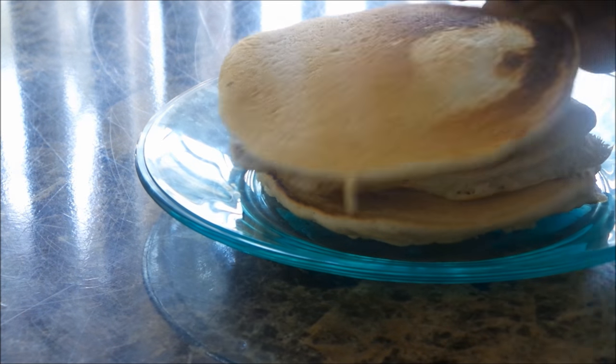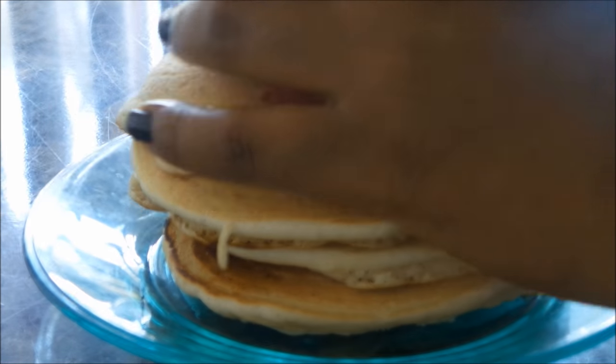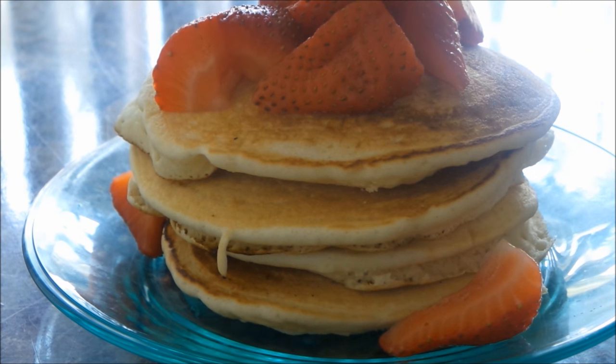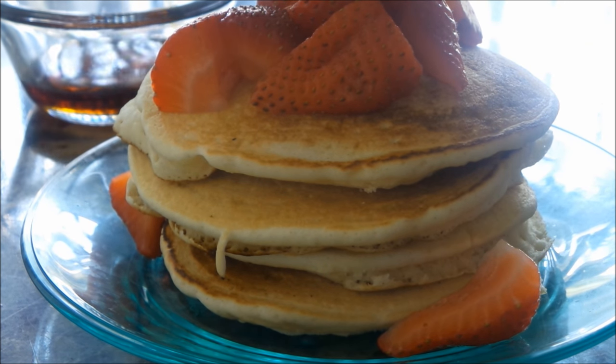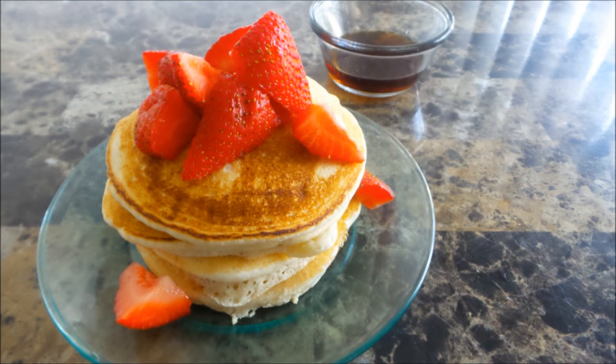From here I'm just going to plate up my pancakes, right on top with some fresh strawberries and a bit of syrup on the side. And that's it.